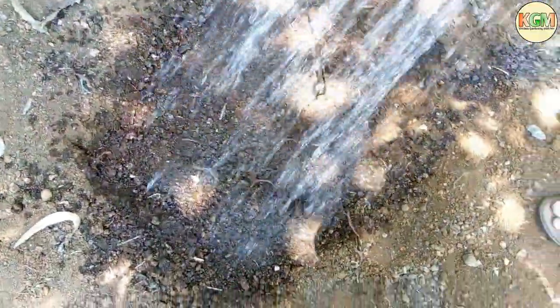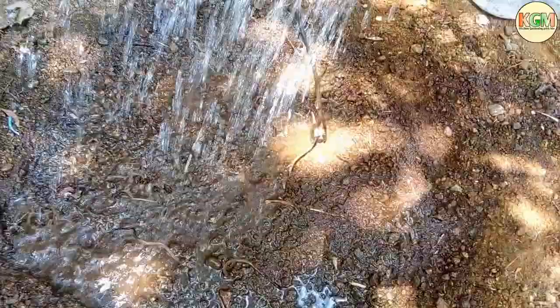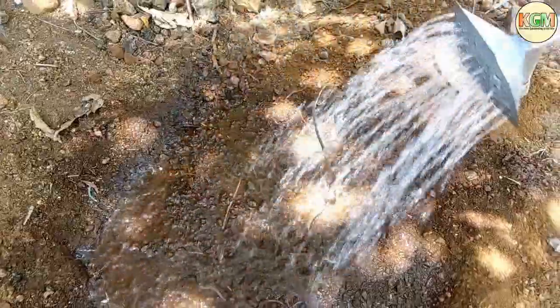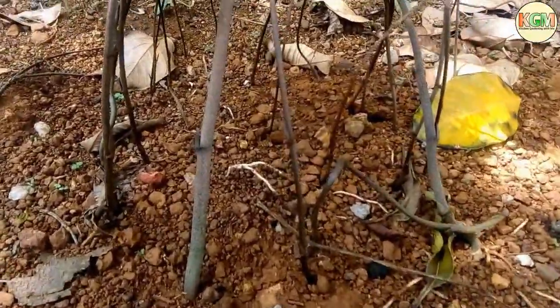Water the air potatoes after planting. It grows very fast — see how much they grow in just 4 days.